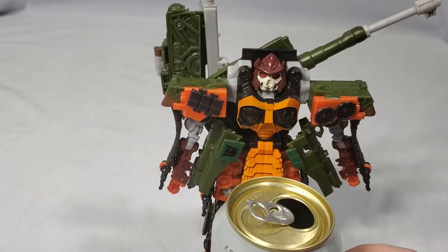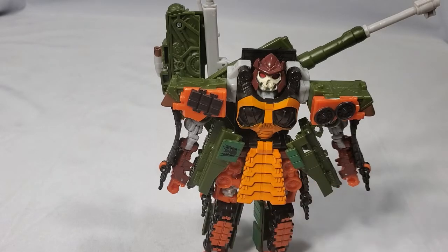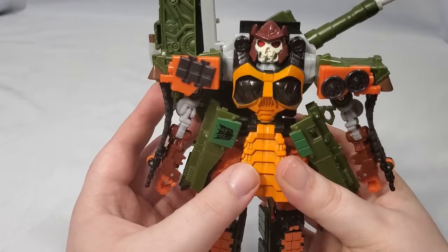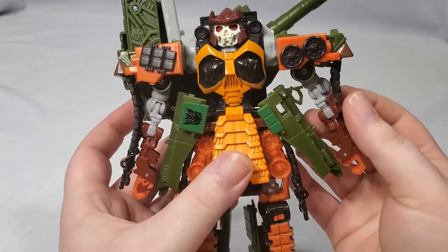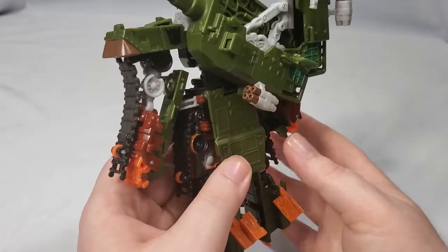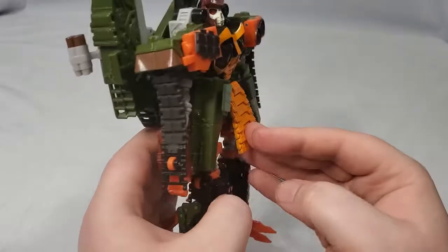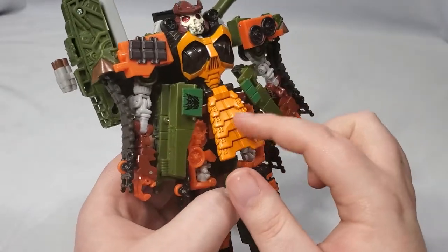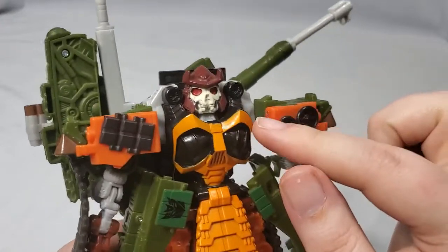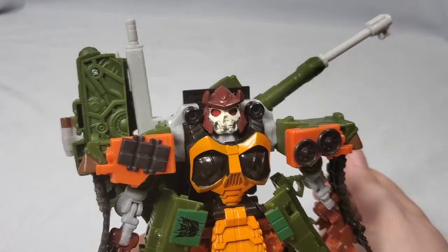Here's his size compared to a soda can — definitely bigger than Voyager-class figures nowadays, and that's a good thing. His colors are a little bit different in this mode. He's got that same dark green, off-white, brown, orange, lighter green, and that almost-black brown. But added is a much lighter, almost yellowish-orange on the chest and front skirt, as well as a little bit of red in the eyes and bone white on the face.